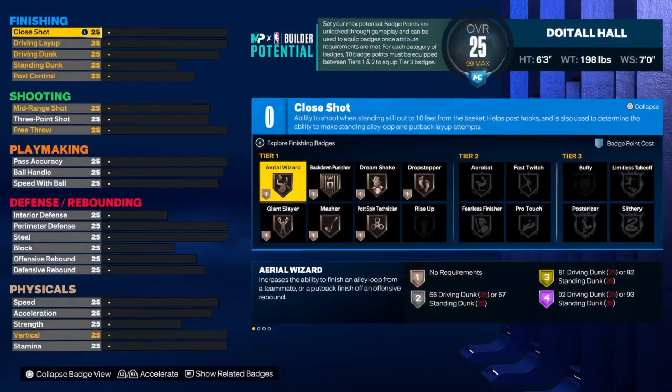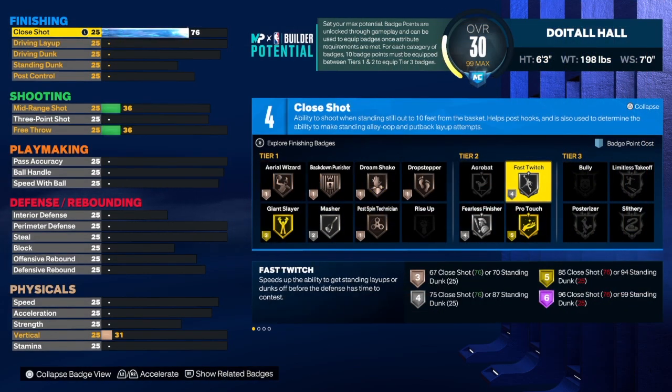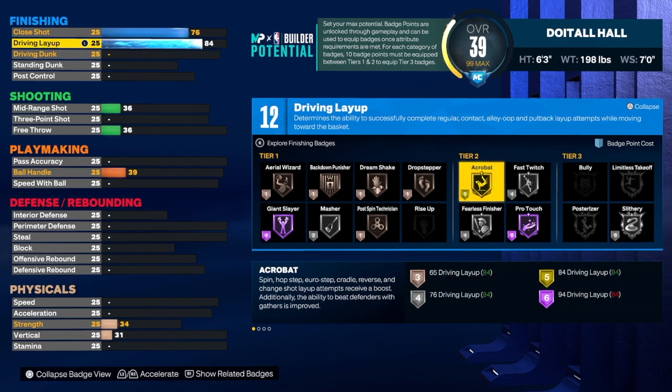We're going to start with finishing because this build can finish, and I want you guys to have some fun on a small build. Small builds are really fun with the speed and athleticism they have. For the close shot we're going to take that to a 76 — that will allow us to get fast twitch on silver. That badge is very important once you get under the rim, pump fake and stuff. For the driving layup we're going to get that up to an 84, which gives us gold acrobat and an extra badge. Gold acrobat is really good this year.